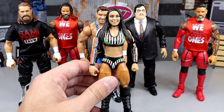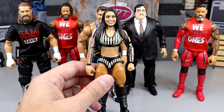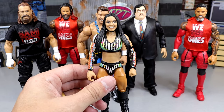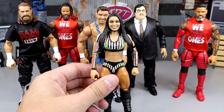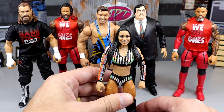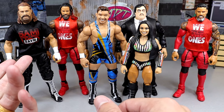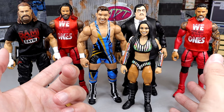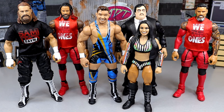The people that collect this line mainly collect the male figures — that's just the facts of the matter. This Roxanne Perez figure is not left on pegs because it's bad; it's actually a pretty good representation of Roxanne Perez. Not only is it a women's figure, but it's also an NXT talent which isn't as popular as a main roster superstar. Sami Zayn is coming out of a massive storyline, Chad Gable hasn't had a figure in a really long time, the Usos are two of the most popular superstars on the planet, and Paul Bearer is a throwback that collectors are going to eat up.